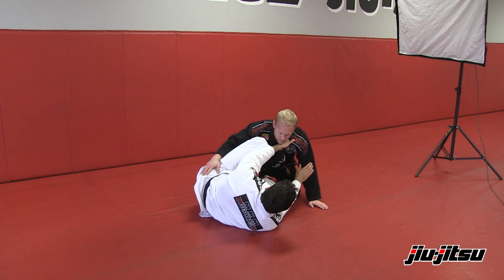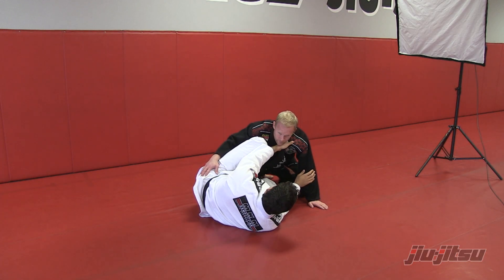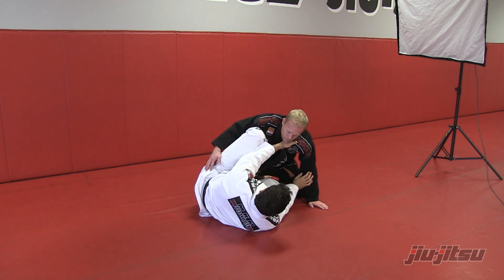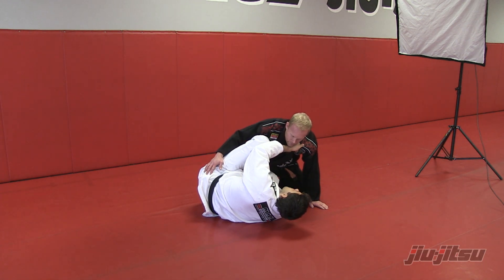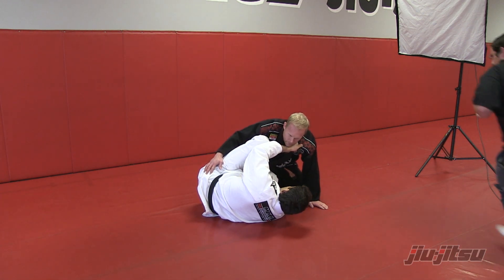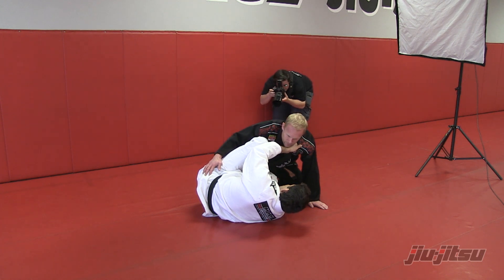Hey guys, one hand on the lapel, other hand on the arm, to protect — that guy don't get your head. So now what I like to do here, from here just keep open, and make a grip on his leg here, on the inside leg here.